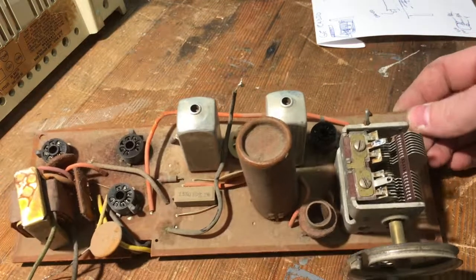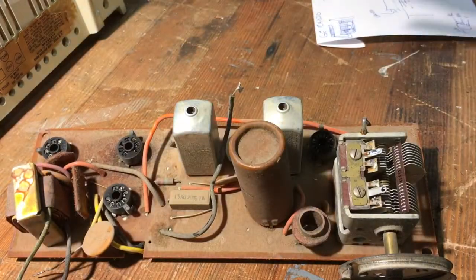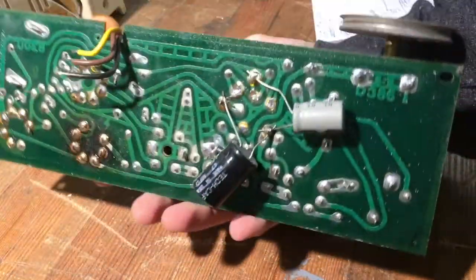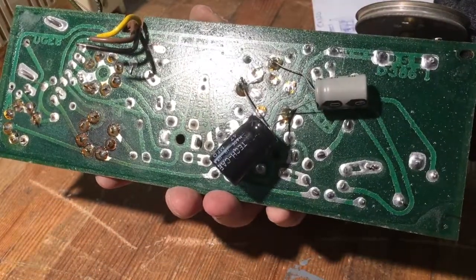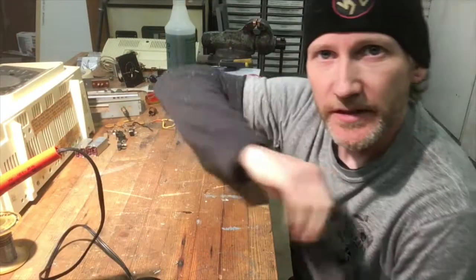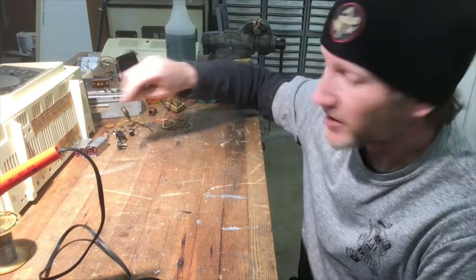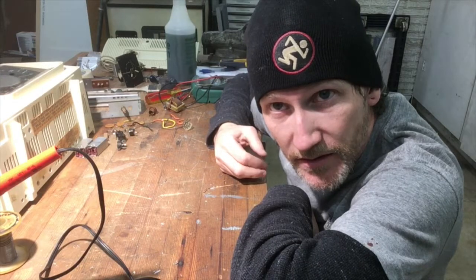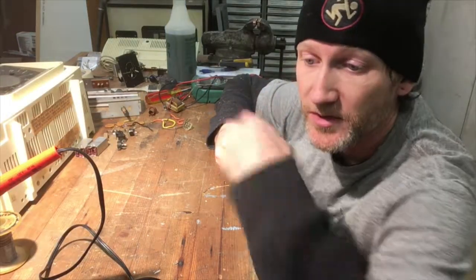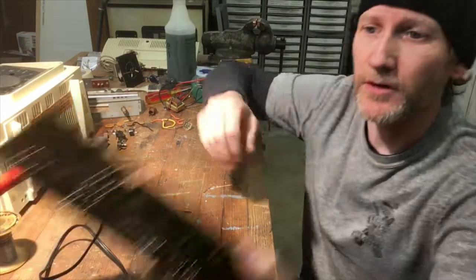I'm going to take everything off the board — there are only about a dozen components — then clean everything up, resolder it, and basically make it a new board. Well, it's tomorrow now. I've been working on this and have it completely torn apart. Have you ever met one of those people who overdoes everything? I am certainly not one of those people — I only do the exact required amount of work.